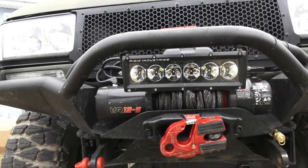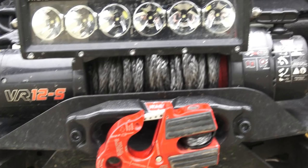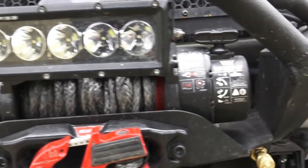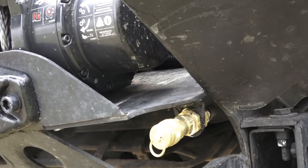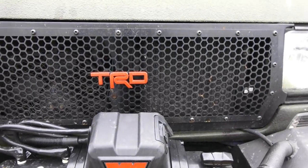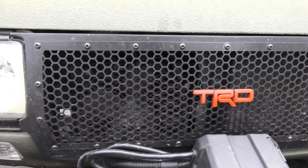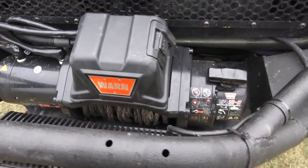There's a 10-inch Rigid light bar up front, and to the left of that you can see the onboard air. That's pretty much it for the front of the vehicle. The custom grille is all metal, very heavy duty — it gives you more airflow and more space. There's also a JDM auxiliary fan on a separate switch back there.